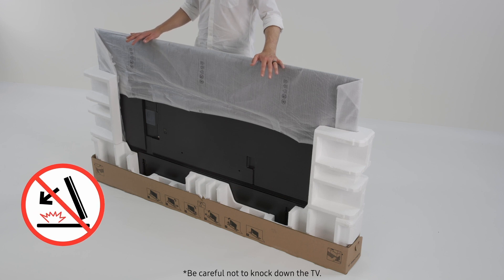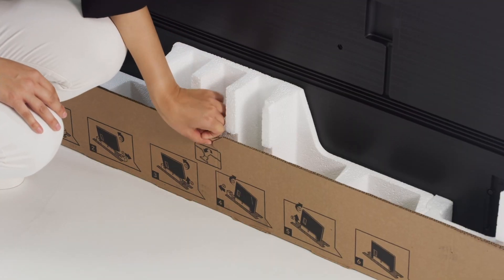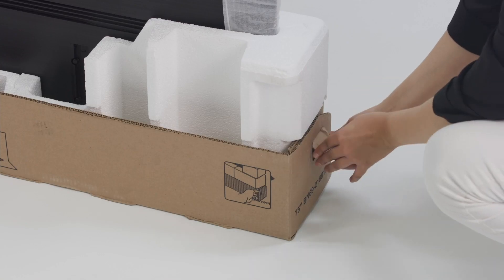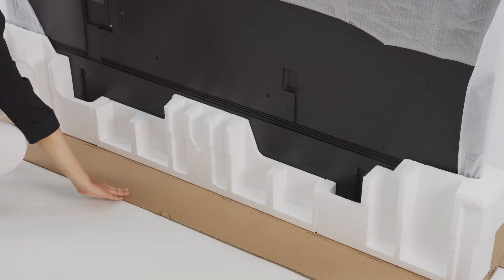To keep intact the bottom part of the packaging, stand the TV upright on a flat and even area of the floor. Remove the packaging starting from the center of the bottom part. Then dismantle and open the sides one by one, spreading them out onto the floor.